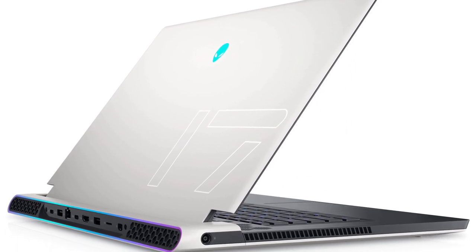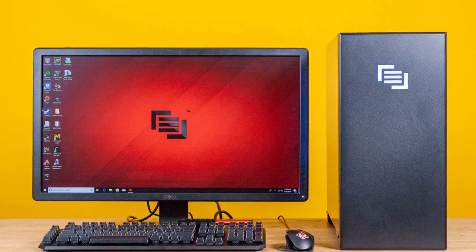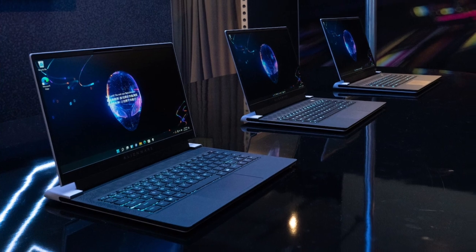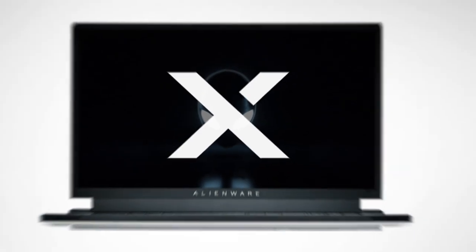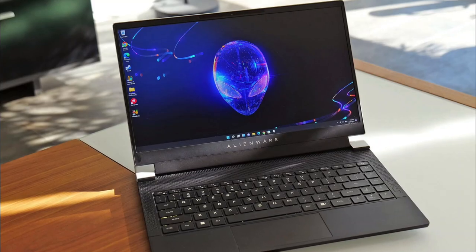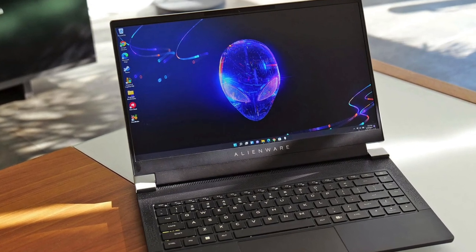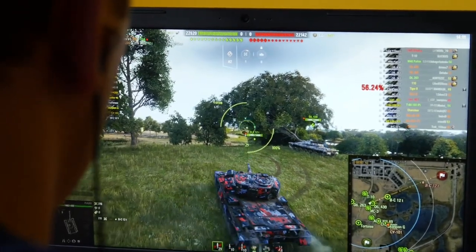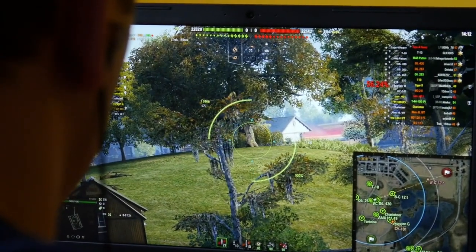For years, Alienware abandoned thin and light gaming laptops in favor of somewhat bigger computers with lower prices. All of that changed last year with the release of its X-Series laptops, with the new X14 — Alienware's thinnest and lightest gaming laptop ever. The firm is pushing its quest for sleekness even further. The X14 is one of the first gaming laptops to feature Intel's newest 12th-generation mobile CPUs. While the X14 isn't without flaws, the end effect is a computer that makes us wish Alienware had entered the portable gaming rig industry years ago.